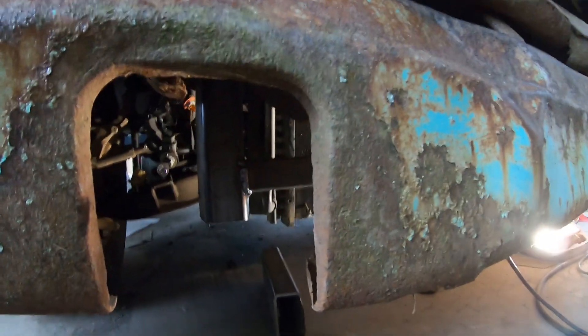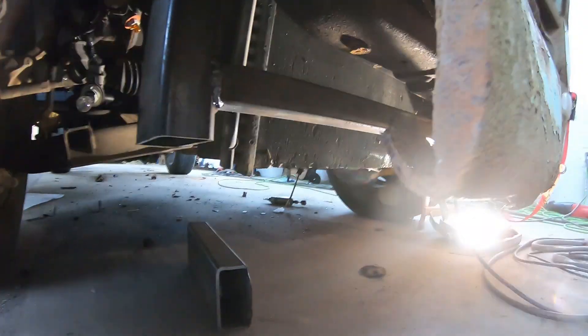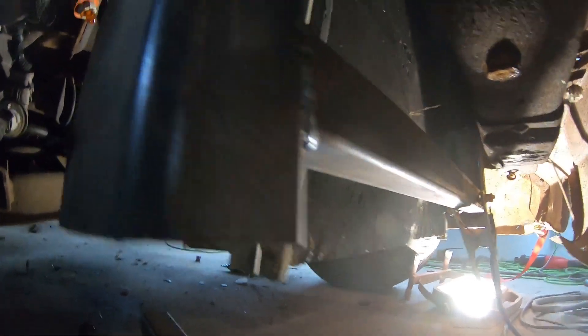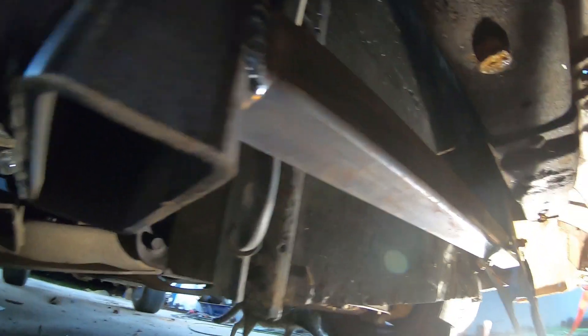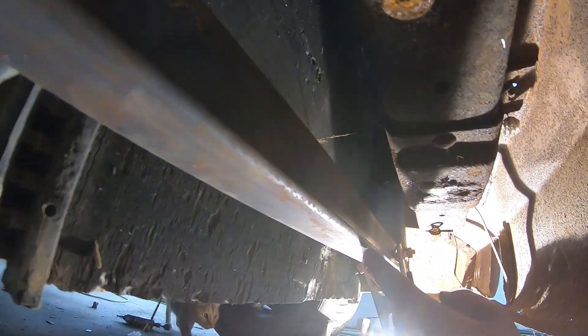Looking through where your bumper is here, that's where it's sitting. I have it welded up there to the frame horn on the Ranger — which is kind of hard to see. I'm going to have to box these bottoms. And there's the bar that I have going all the way across, inch and a half. There's where it'll bolt up.